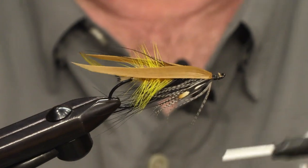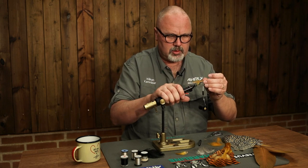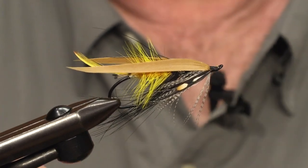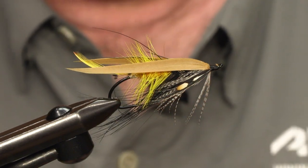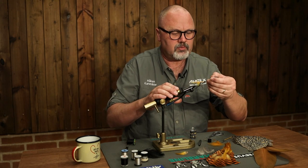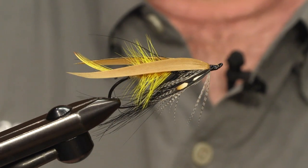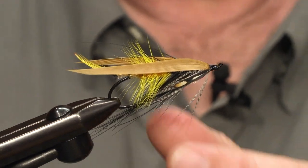Make a neat head, then make a whip finish and varnish the head. You will probably need to make a couple of layers of varnish — make sure it dries between every layer. Then you will end up with a nice shiny black head on the fly, and you will have a nice fishing fly: the classic Acroid with a bit of a modern touch.